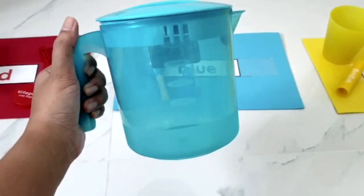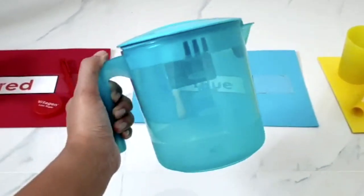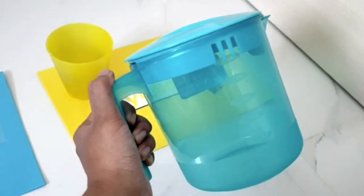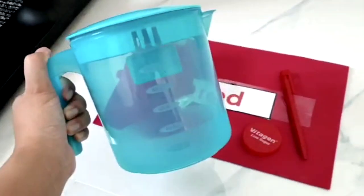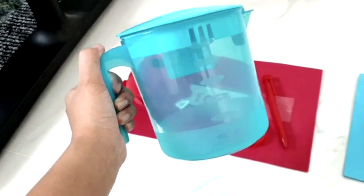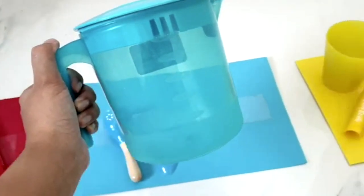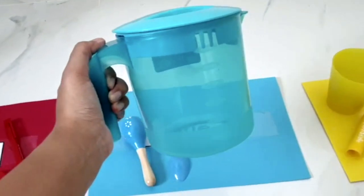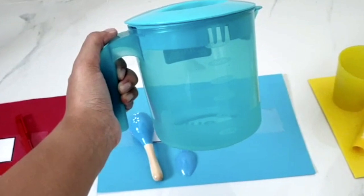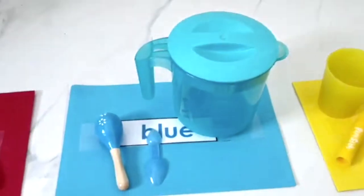Last but not least, a jar. It is a blue jug. Here? Try again. Here? Nope. Here? Wow, that was a loud stop from you. It is a blue jug.